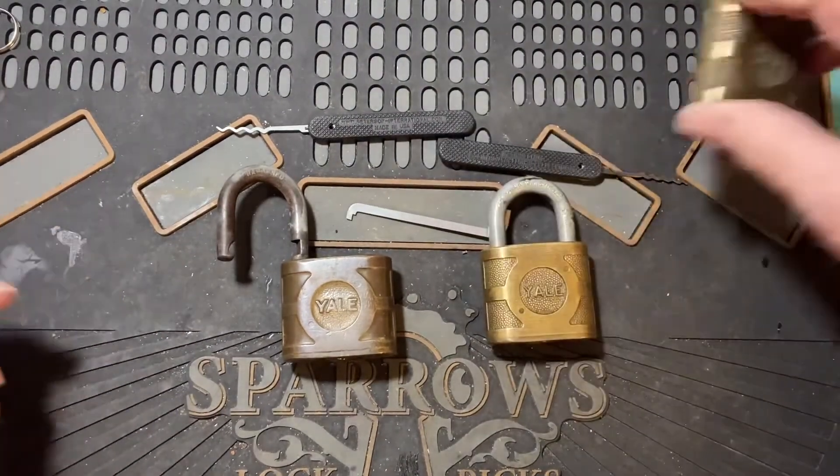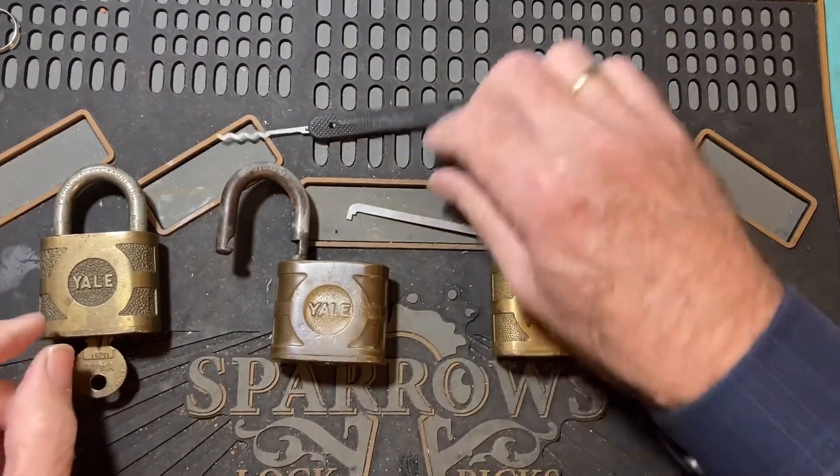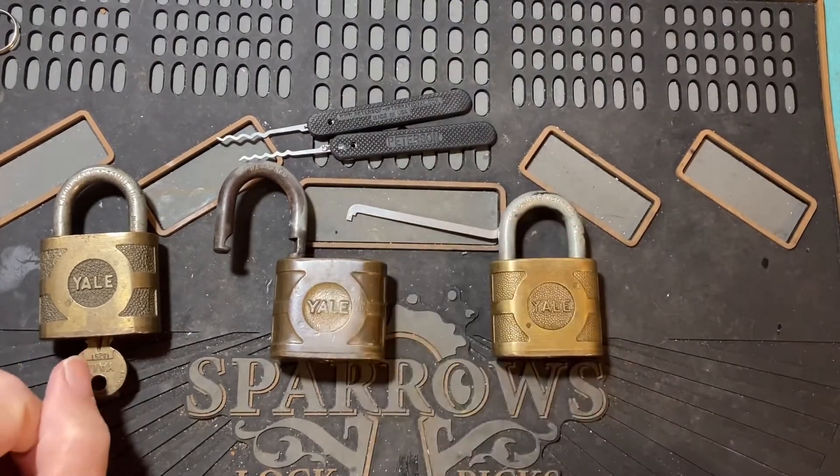A couple of old-fashioned Yales, raked with the Peterson's quad and quint. Thanks for watching.